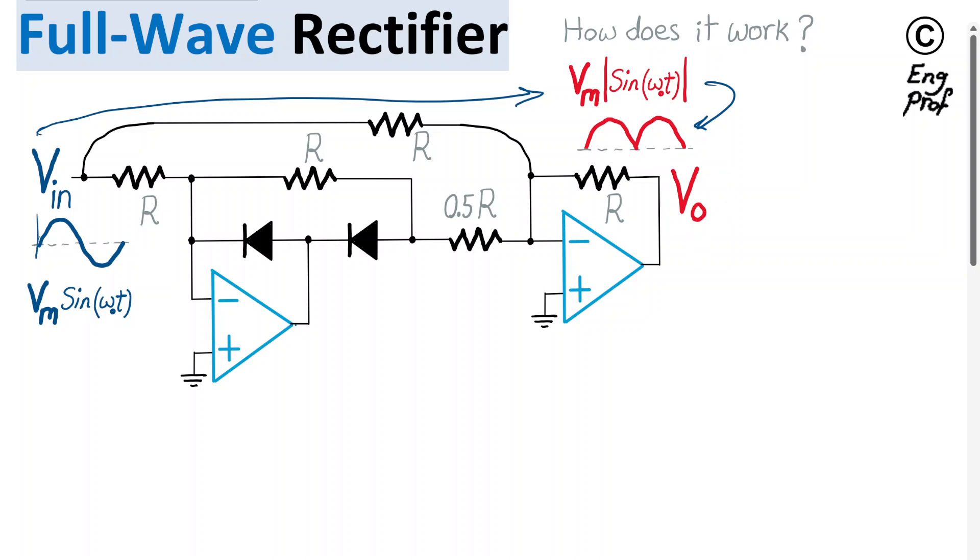The positive input terminal is passed through the circuit effectively without any modification and appears at the output. But during the negative cycle, when the input is negative, it is completely inverted and becomes a positive cycle at the output, hence a fully rectified output. So the question is: how is this circuit working?